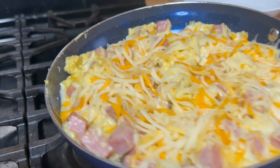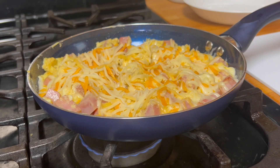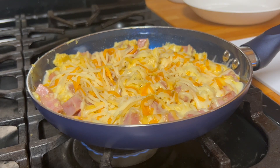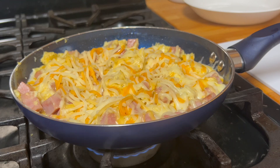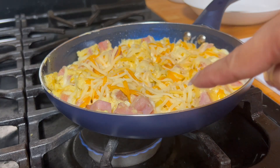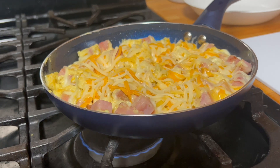I want to thank each and every one of you for always tuning in to my delicious recipes here. Shout out to all of you who are watching this video right now — thank you guys so much for being there for me. I'm putting this on this side so it will melt also, but it looks just beautiful right now.